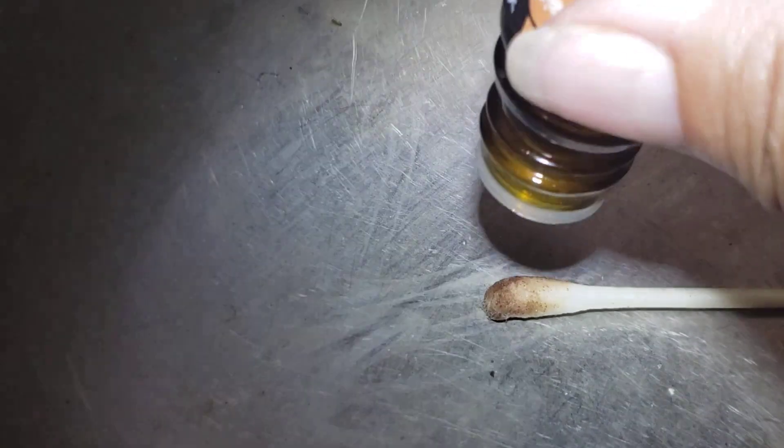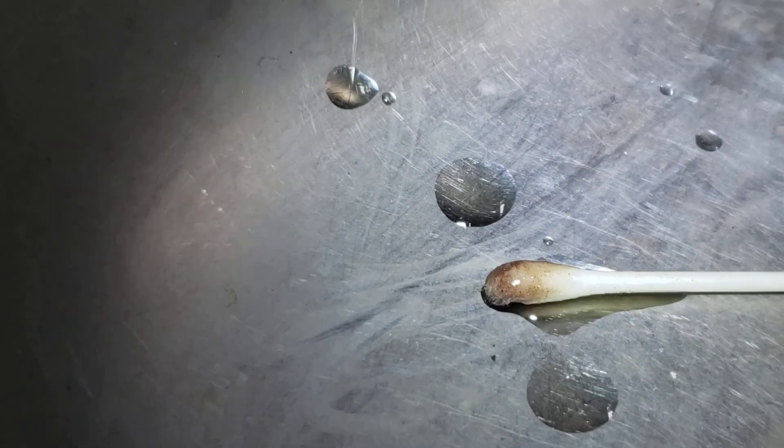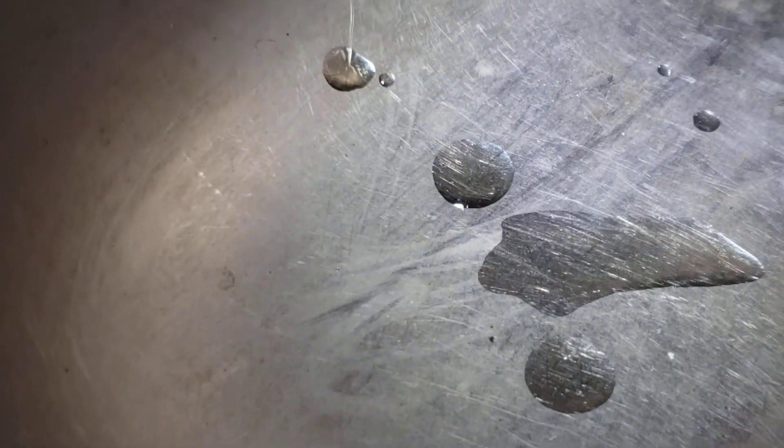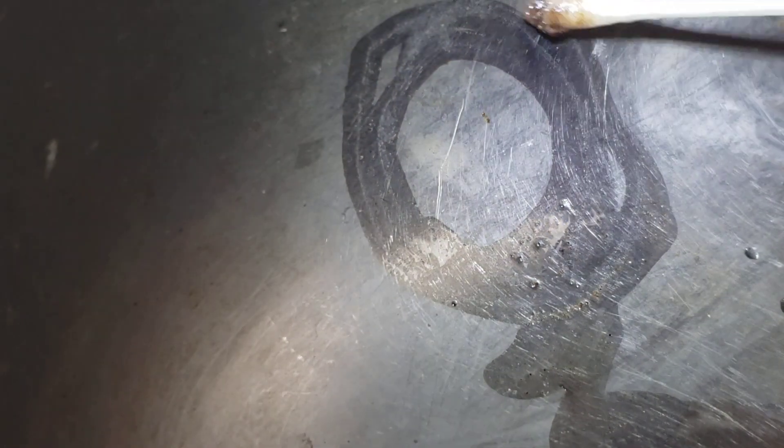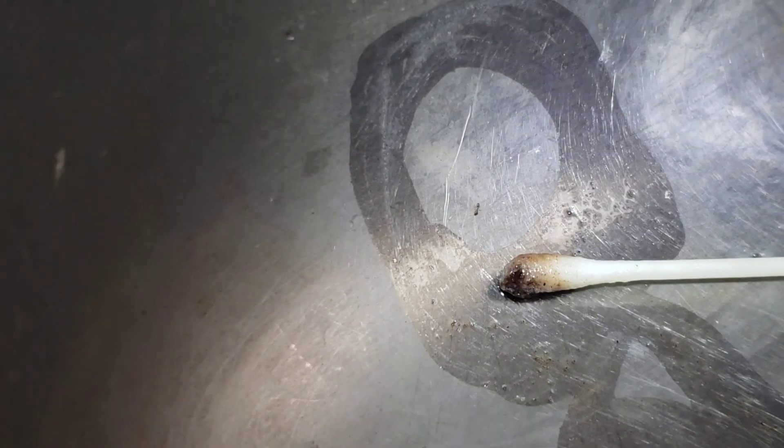So here's what we do — a drop of cinnamon oil on there. Now watch this, when it's legit real strong cinnamon oil. I'm going to just set this here so he can smell it.